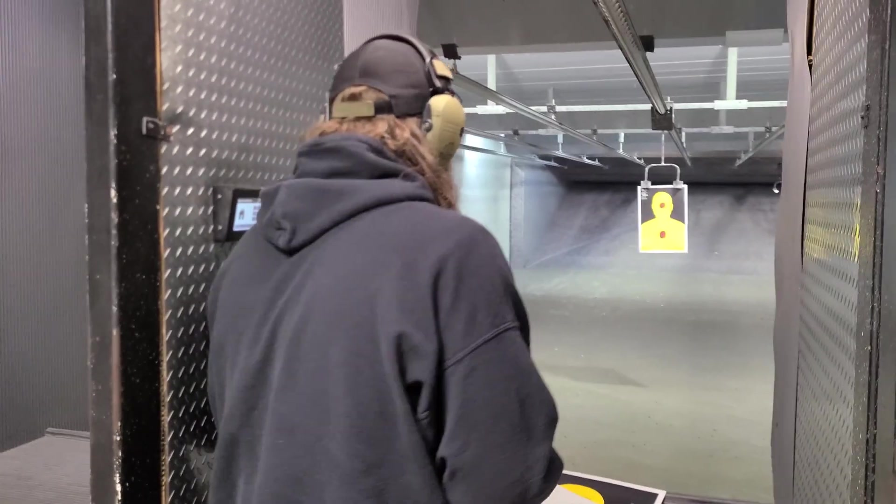So the Model 19 is a six-shot gun. Two to the body, one to the head — Mozambique. And all double action. Check it out.